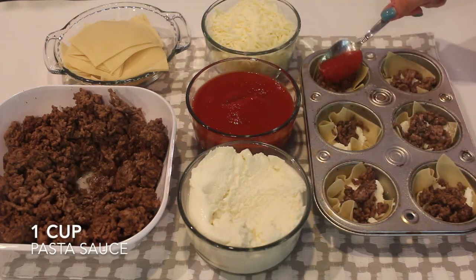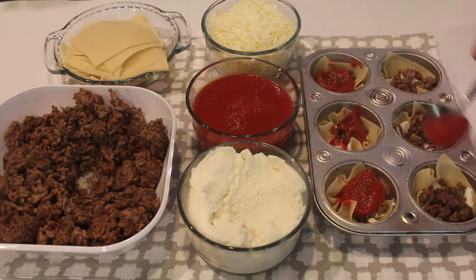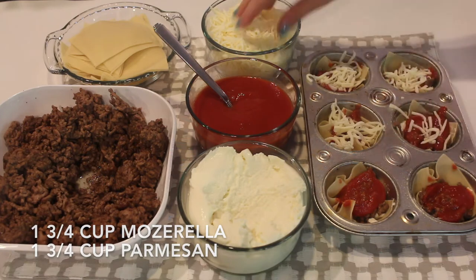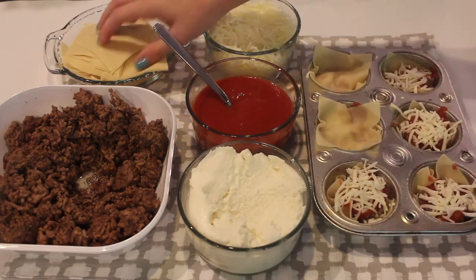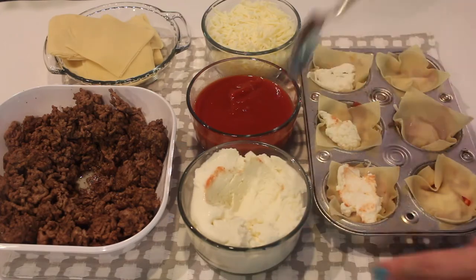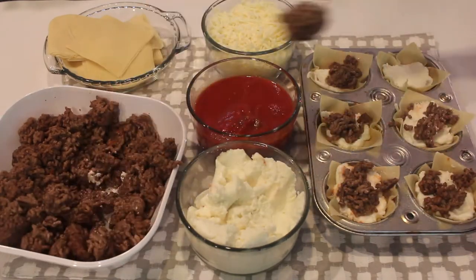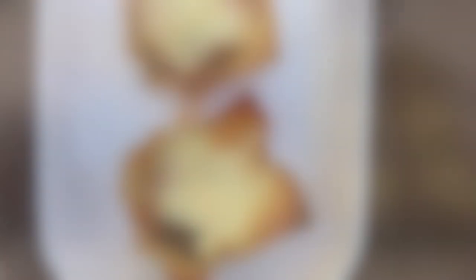Then on top of the ground beef I'm going to be adding my red sauce — you can put a little or you can put a lot. On top of my red sauce I'm going to put a mixture of parmesan cheese and mozzarella cheese that also has some salt and pepper added into it. Then you're just going to repeat all of those steps again: the wonton wrapper, ricotta cheese, ground beef, your red pasta sauce, and some cheese to top it all off. To finish your lasagna cupcake you can add a little bit of salt and pepper, then pop it into the oven at 375 degrees Fahrenheit for 18 minutes.